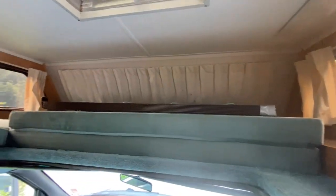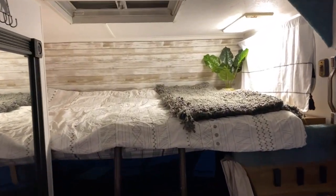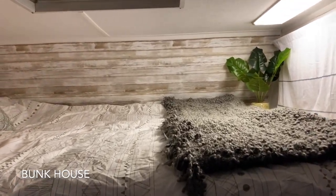Okay, one more time — here is the before of the bunkhouse. And here's the after. What do you think?